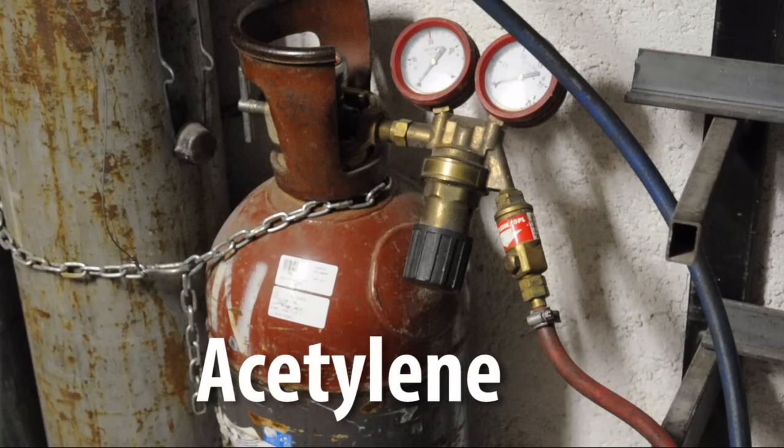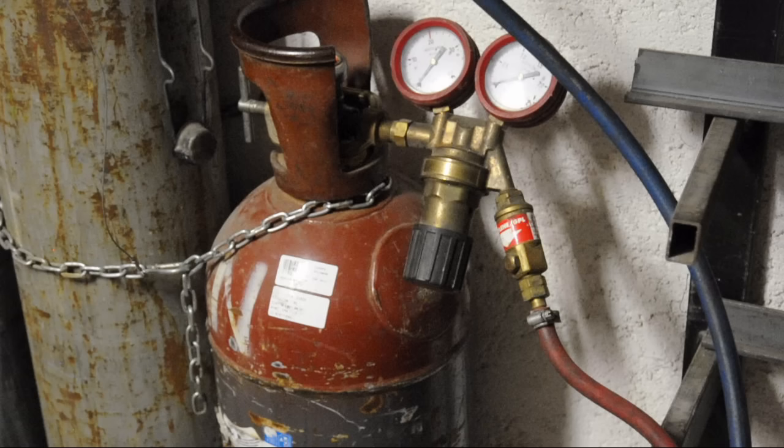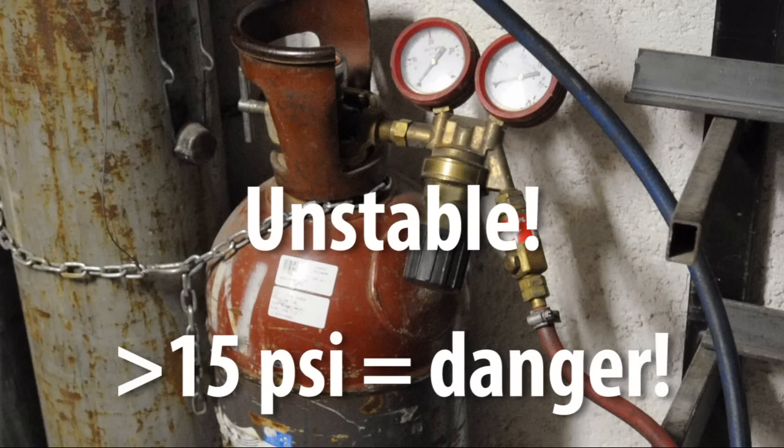In the bottle, acetylene isn't just a gas — it's dissolved in a liquid, dissolved in acetone. Acetylene is unstable above 15 to 20 PSI or so, so it can't be shipped on its own like oxygen is.